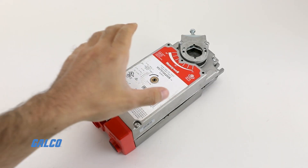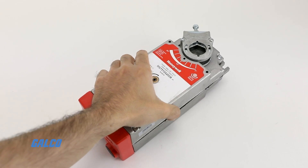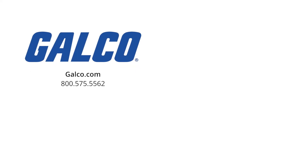For more information on the S10 Spring Return Direct Coupled Actuator Series from Honeywell, visit us at galco.com. And don't forget to like and subscribe to GTV to be notified when new videos are posted every week.